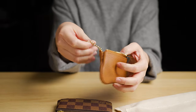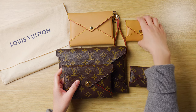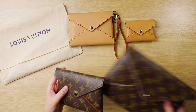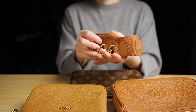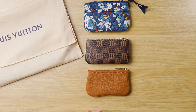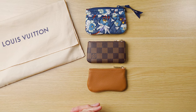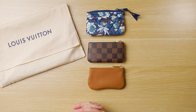Hi everyone! Today I'd like to show you some great affordable alternatives to some popular Louis Vuitton items. These cost a fraction of what Louis Vuitton costs, and at the same time, in my opinion, they offer the same if not better functionality and quality as the Louis Vuitton items.